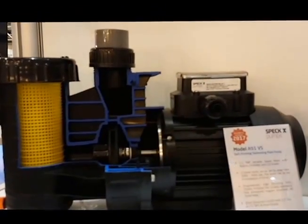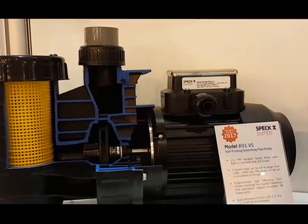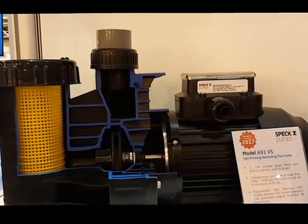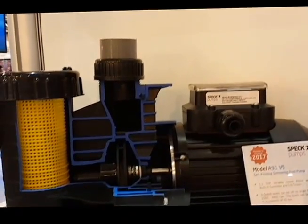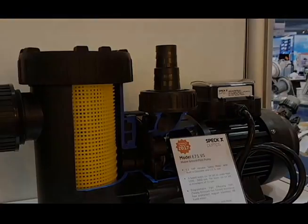If you're not aware of our A91 self-priming pump, this is a wonderful small pump for either above-ground pools or in-ground pools, probably under 13,000 gallons. We can include single speed motors, two speed motors, and our new 1.1 horsepower dual voltage variable speed motor.